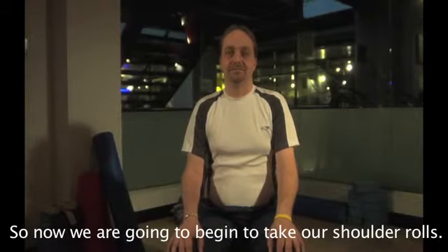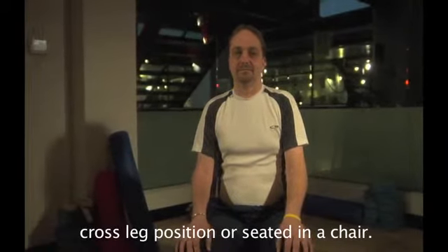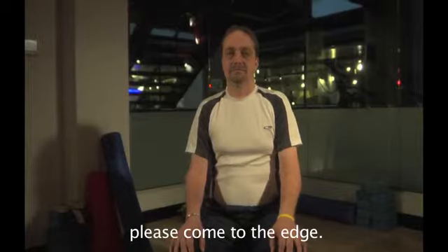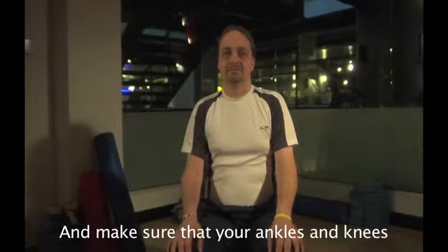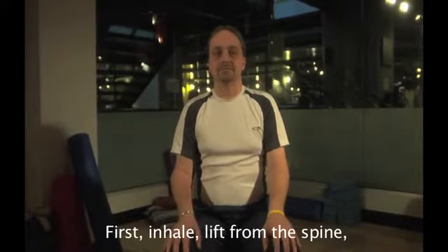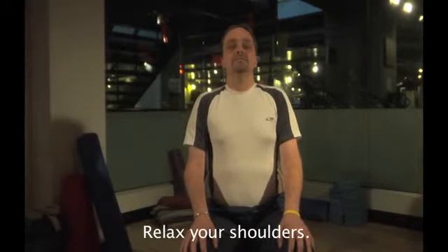We're going to begin shoulder rolls. This can be done seated in a comfortable cross-legged position or seated in a chair. If you are sitting in a chair, please come to the edge and make sure that your ankles and knees are in line and the soles of the feet are on the mat. Taking a very simple shoulder roll — first inhale, lengthen the spine, sit up nice and tall, and exhale, relax your shoulders.